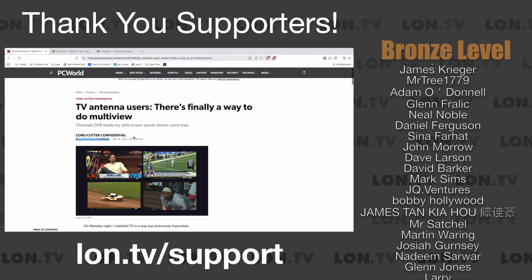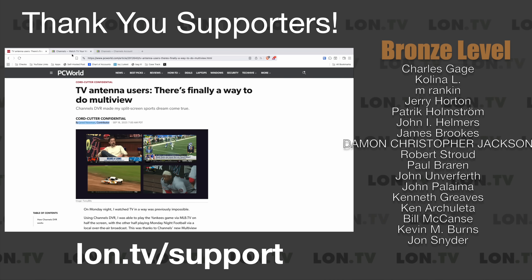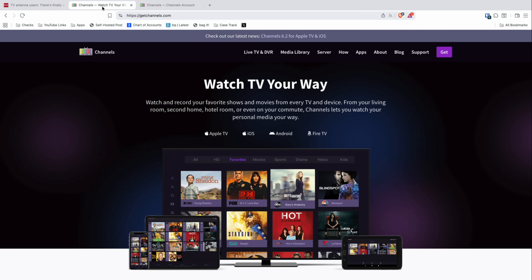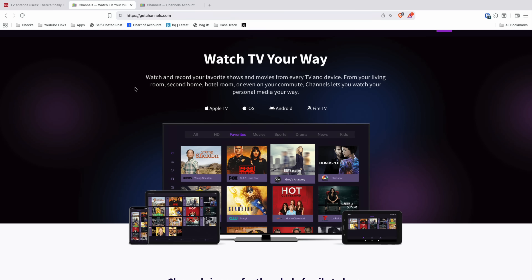I want to give credit to Jared Newman and his Cord Cutter Confidential column — I found it on PC World. Jared did a great write-up about how this feature works; I wasn't even aware of it until I read his article, so definitely check that out in the video description. If you're not familiar with the Channels app, it is a DVR application that runs on most platforms these days. Like Plex, it has a server component that you install on a piece of hardware like a mini PC or a network-attached storage device. It supports hardware transcoding and out-of-the-home viewing.